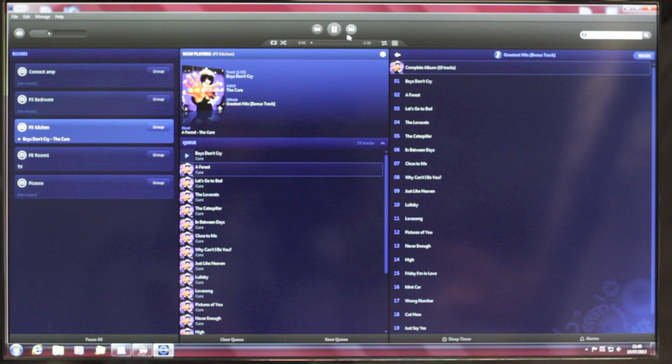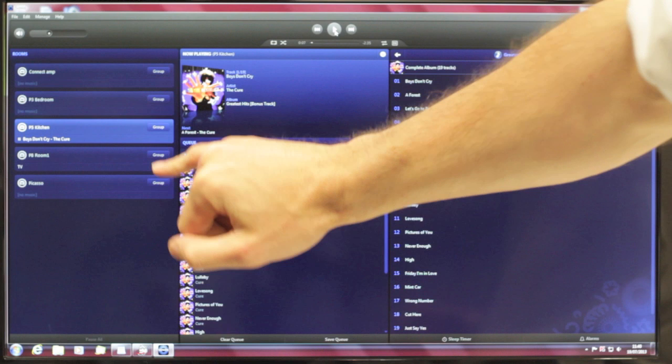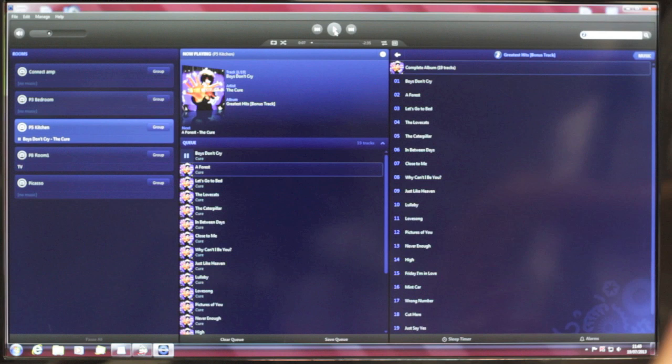Now I'm just going to turn it down for a second. What you'll notice with the components here, it's always got the word 'group' on the end. What this means is you can click on that and you can then group other rooms together and they will play together as one unit in perfect sync. So as you move from one room to another, you don't get any lag that you get with lesser systems.